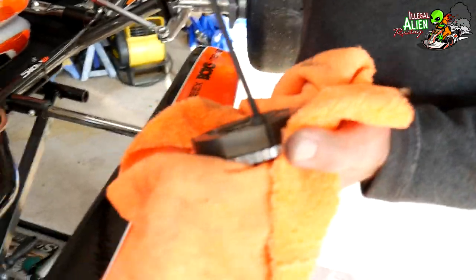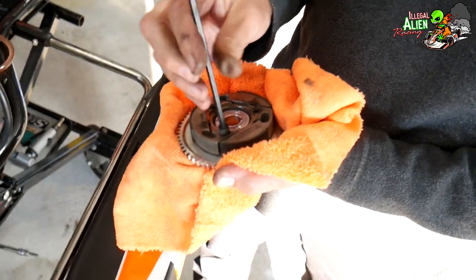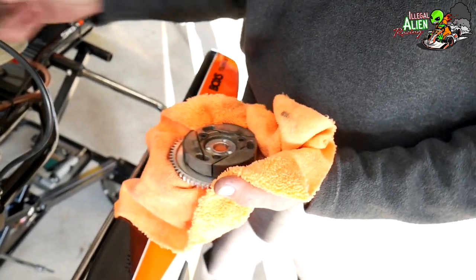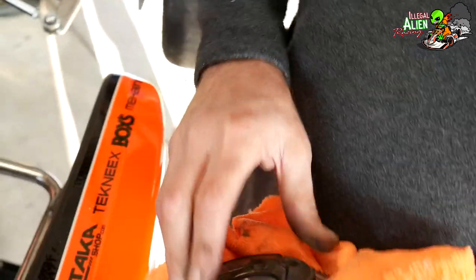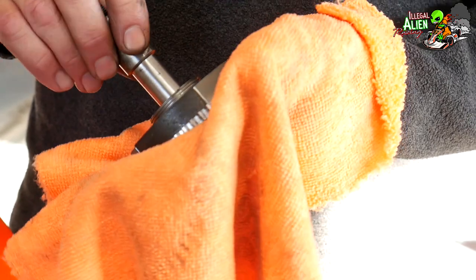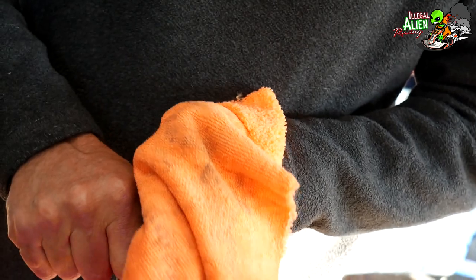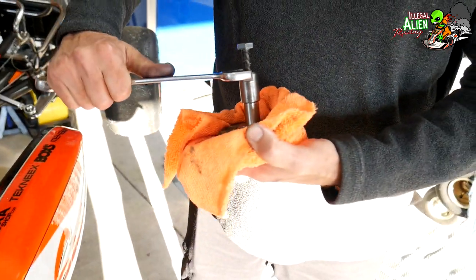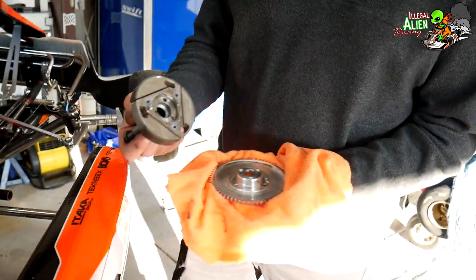There are three 5mm allen bolts on the clutch that hold the clutch onto the flywheel — that's all got to come off. Sometimes they just slide off, sometimes they don't. Here's what I normally do: you can take this tool and put it on, turn it, and it'll push the clutch off the flywheel. There's a small needle bearing back inside here.